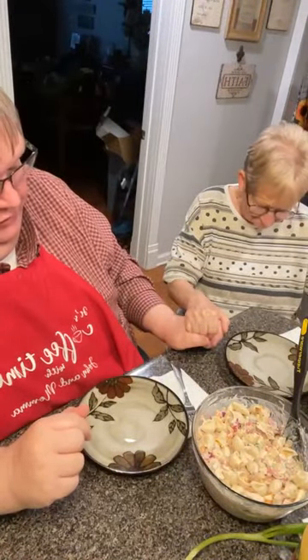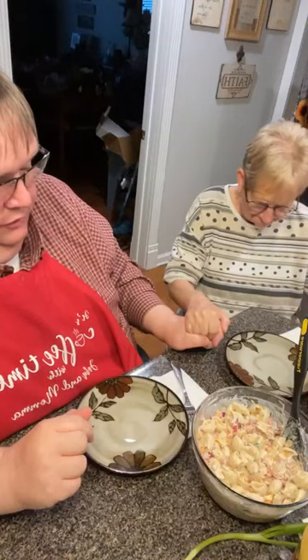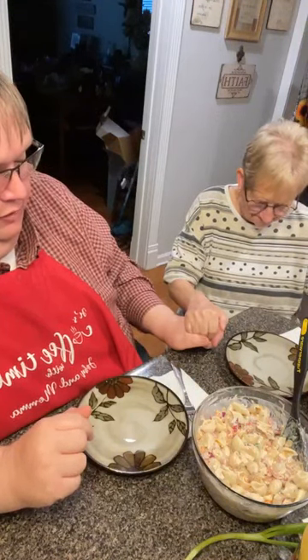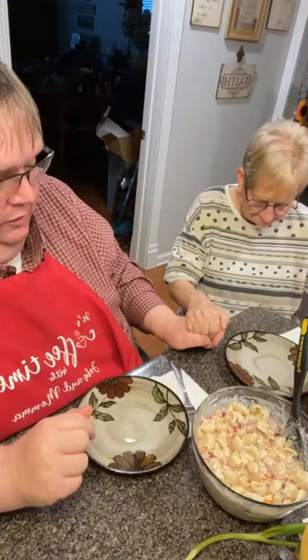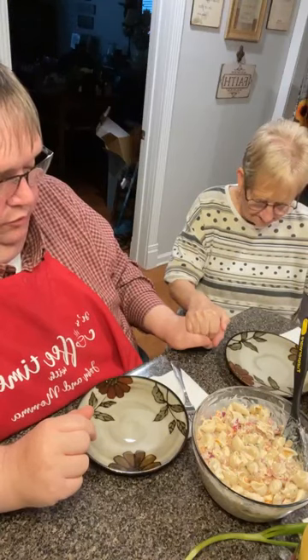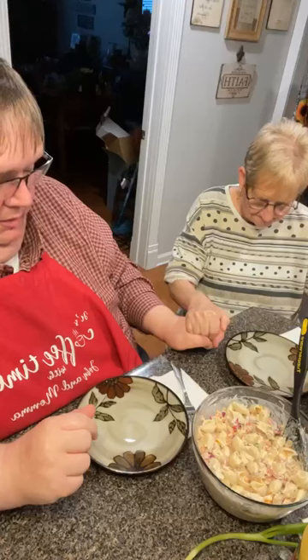Dear Heavenly Father, we thank you so much for the opportunity to prepare this wonderful meal. We ask you to bless it for the nourishment of our bodies. We pray for all those hurting around the world, remember each and every prayer request spoken and unspoken. Remember our world, our leaders, and just help and lead and guide us in all that we do. In your name we pray, Amen.